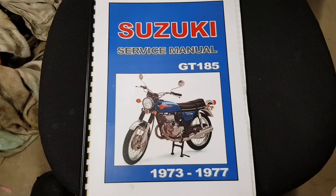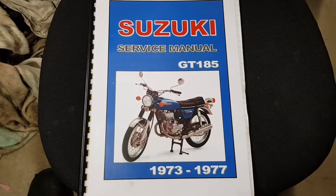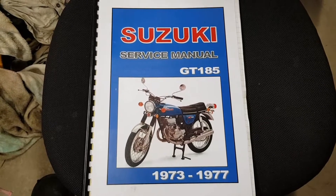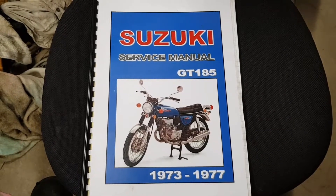Hi everyone, welcome back. I thought I'd just give you a quick update on the GT185 project. I've been pretty busy lately, although I haven't been doing a lot of filming. You do get a lot more done when you're not filming, but anyway, it's time for an update.